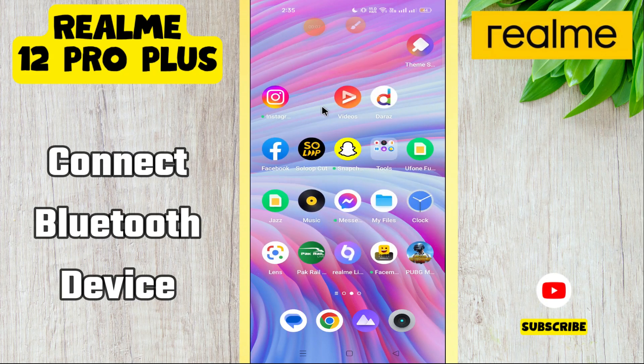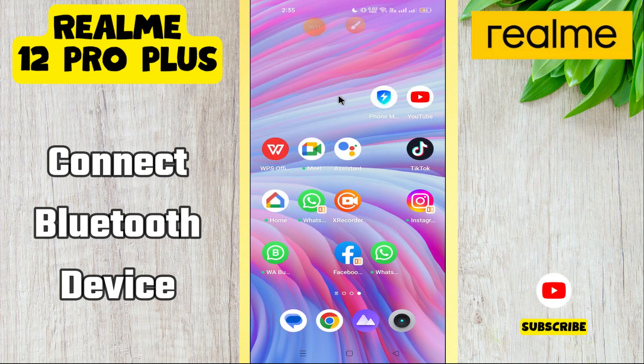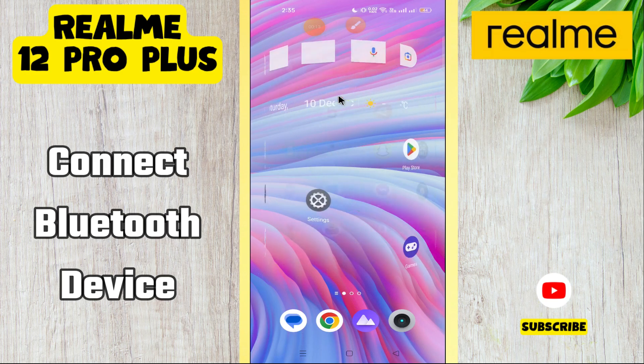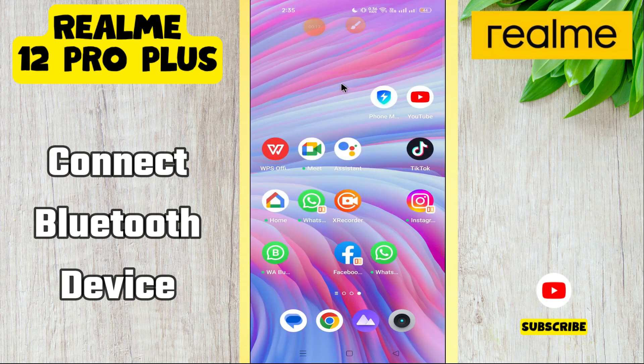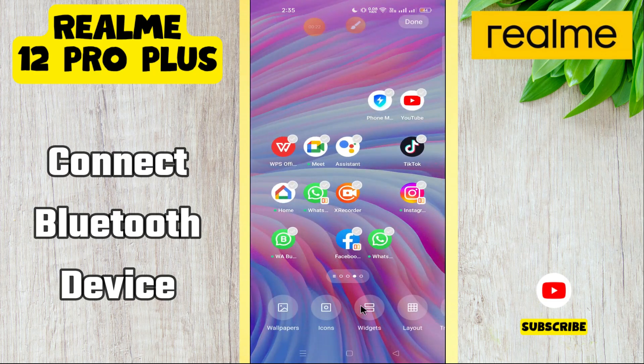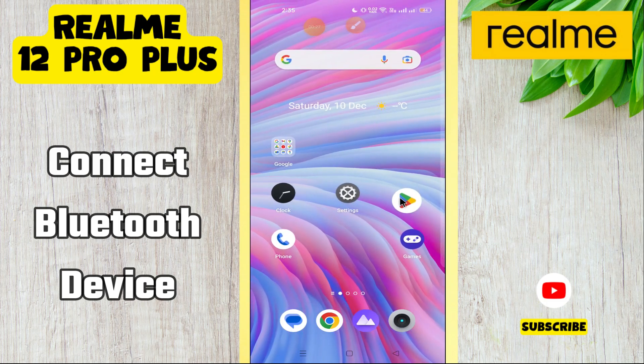Hi everyone! In today's video, I'm going to show you how to connect a Bluetooth device on the Realme 12 Pro Plus. I'm going to share a few tips that you can use to do it. If you don't want to miss what's coming up, hit the subscribe button and ring the notification bell. Watch the complete video and learn how you can do it. Let's watch the video.